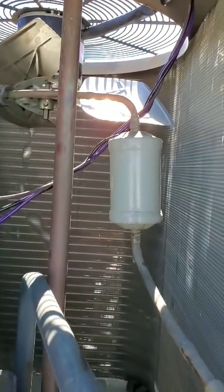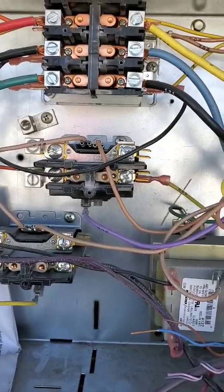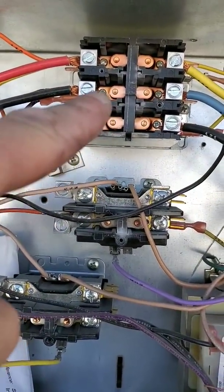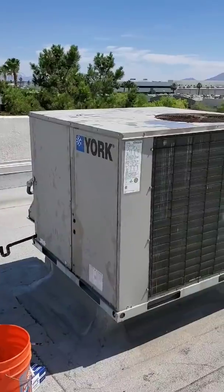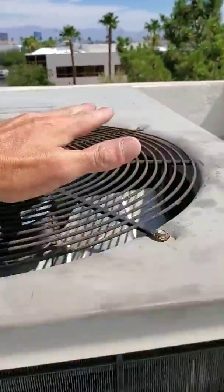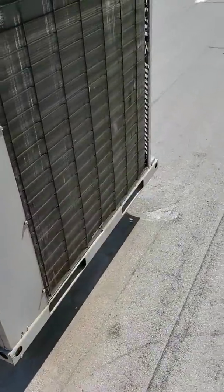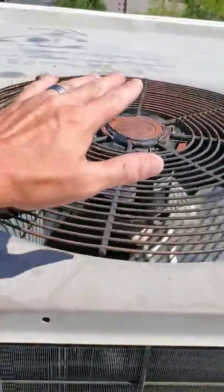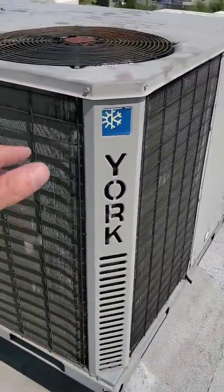I'm going to let it run for a little bit to cool down the space before changing out the contactors. Once it cycles back off I'll shut it down and change out the three pole and single pole contactor. It seems to be working fine. I changed the cap — it's a five microfarad run cap for the fan — so I'll let it run until it cycles off and then go from there.